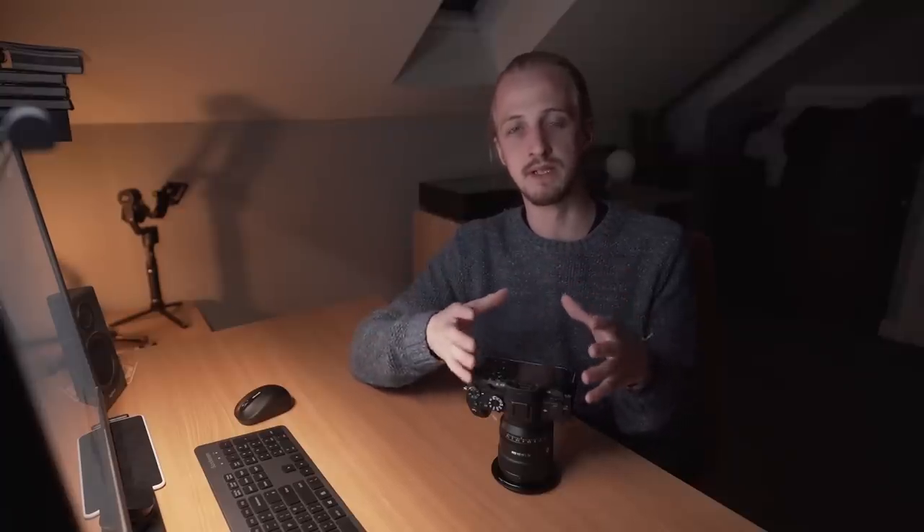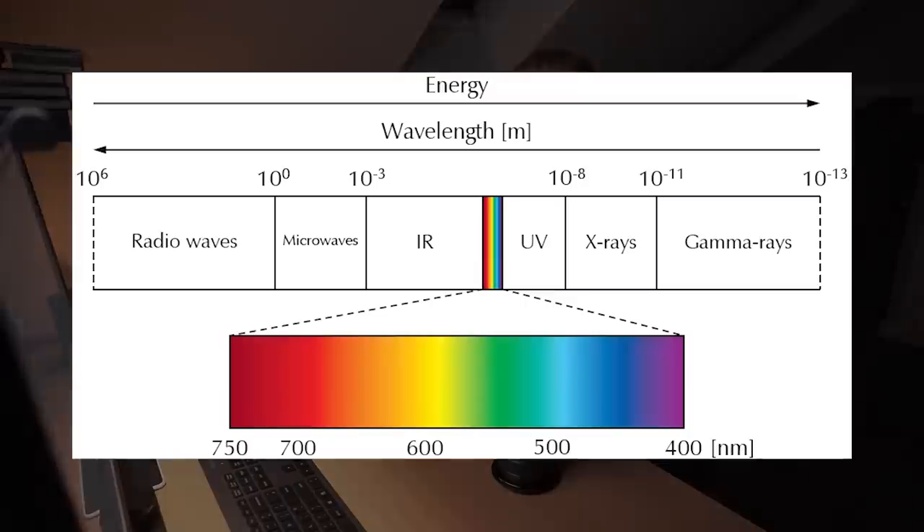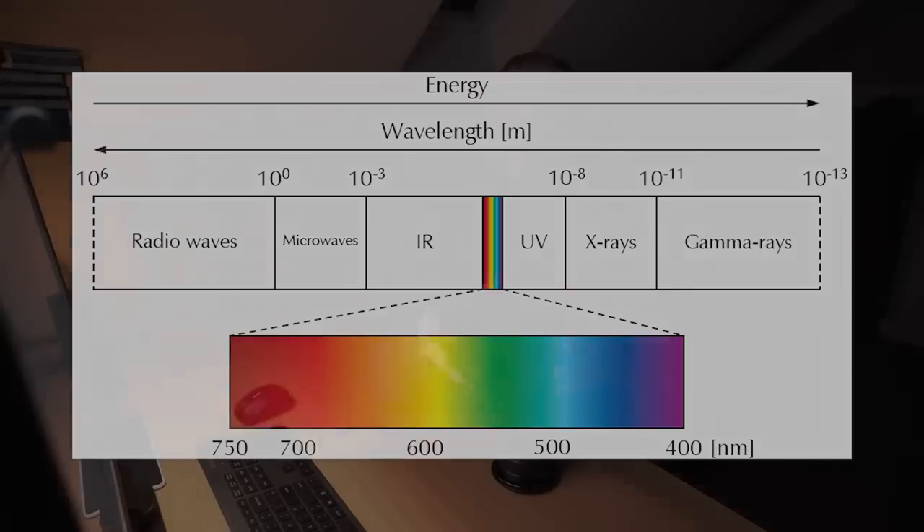But before I talk about that, we need to look at the properties of light. Light is electromagnetic radiation, and if we look at the spectrum of electromagnetic radiation, we can see that light is defined by its wavelength. Visible light is between 400 nanometers and 700 nanometers in wavelength, and between those wavelengths we get all of the different colors of the rainbow — the colors which the human eye can perceive.